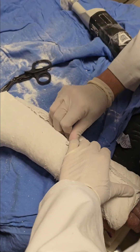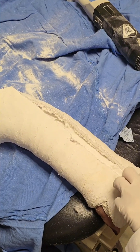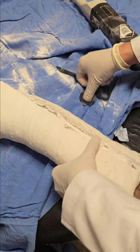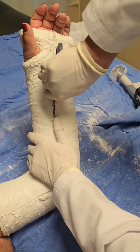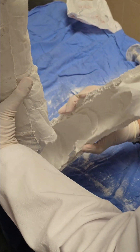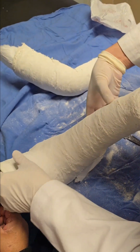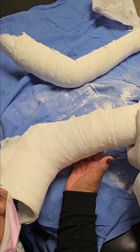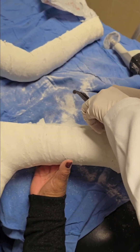Post-cast care — what comes next? With the cast removed, this is where your recovery really begins to accelerate. Caring for the skin: after weeks of being hidden away, the skin under the cast might be dry or flaky. It's important to gently cleanse and moisturize it, but avoid scrubbing too hard as the skin can be sensitive. Regaining movement: your wrist will likely be stiff, so it's important to start gentle exercises to regain flexibility. Your healthcare provider may suggest specific exercises or physical therapy to help restore full strength and motion. Monitoring for issues: keep an eye on your wrist for any signs of swelling or discomfort. If anything seems off or if you experience persistent pain, reach out to your healthcare provider right away.